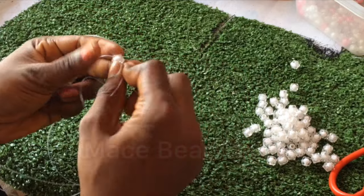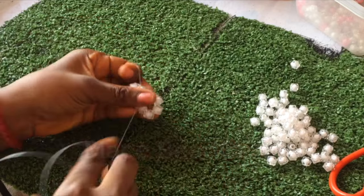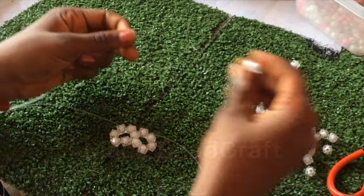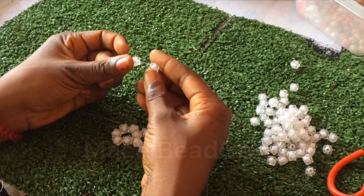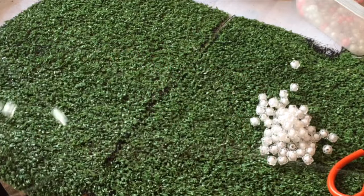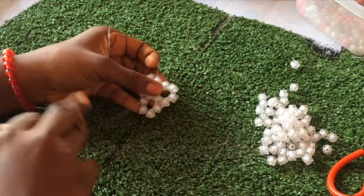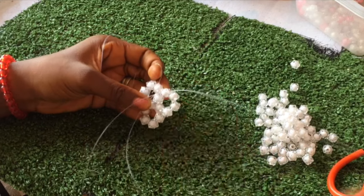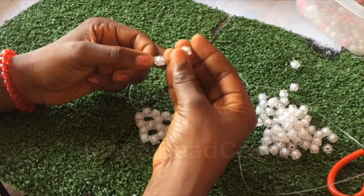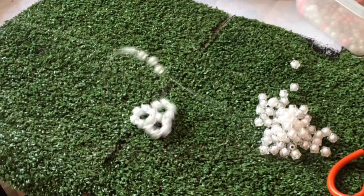Pardon me for the noise in the background - I was supposed to post this video about three days ago but couldn't find a silent environment. Next I will enter the next bead on my right. Remember we are entering the beads with our right thread. I'll pick four, three on the left side, and then cross the fourth bead. Here we are making rings of six. This step - entering one then picking four - we are going to repeat four times total, so we need three more repetitions.